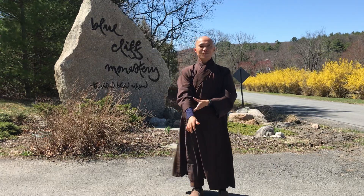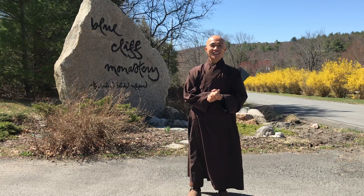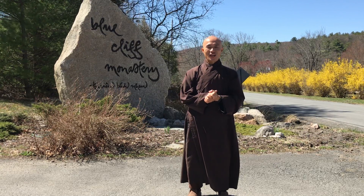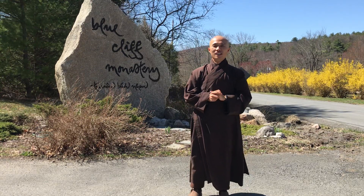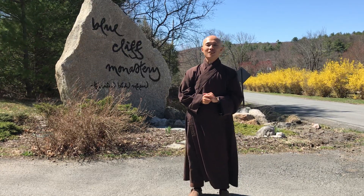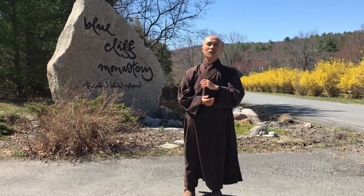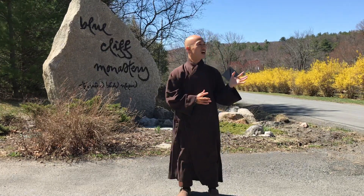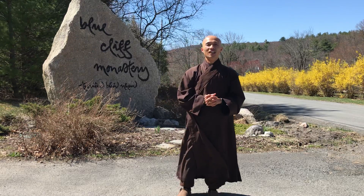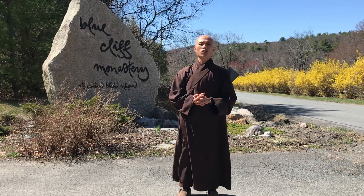So dear friends, welcome to Qigong Meditation. Today I would like to continue to share with you about session 4, about the Integral Tai Chi. Today we will learn the Tiger posture. The weather today is very nice, it's warm outside, a little bit windy, but it's sunshine — good enough to have some oxygen to breathe.